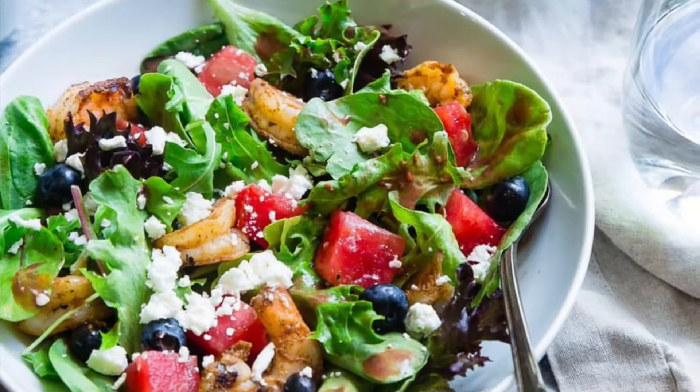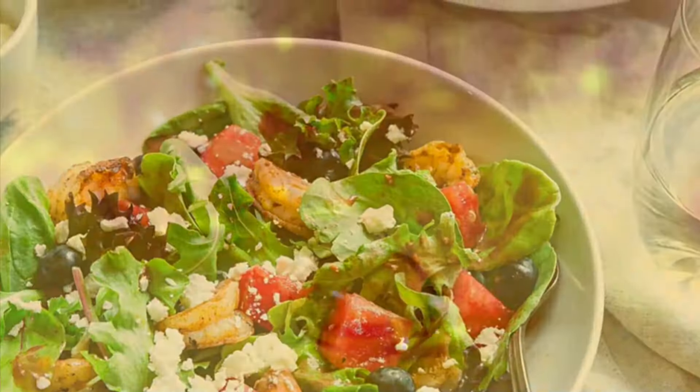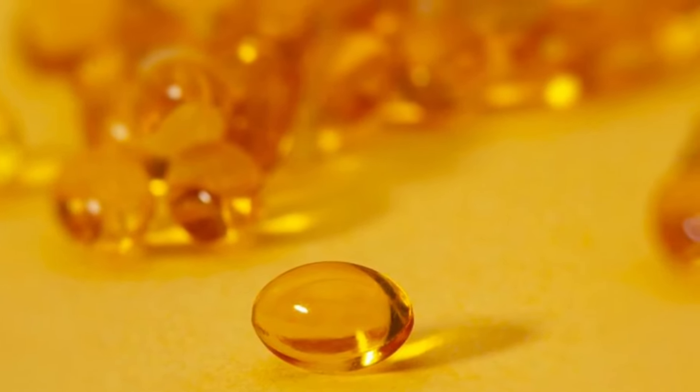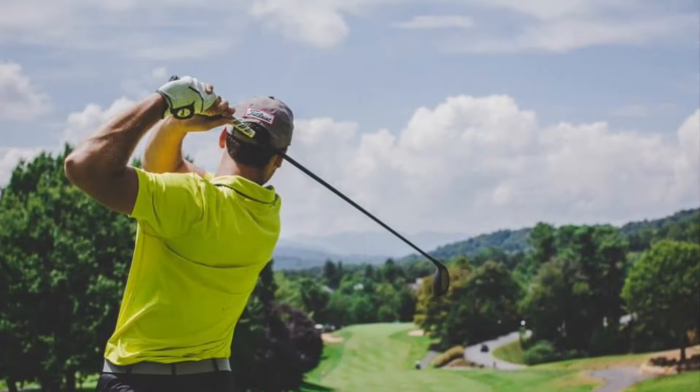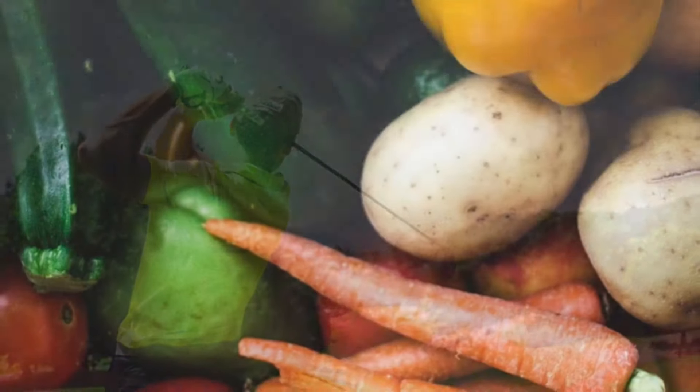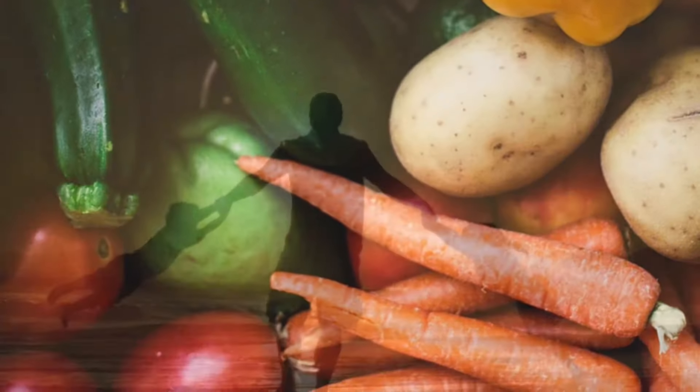Congratulations on choosing Genfinity Aging SOS Longevity Testing. By completing this test, you are choosing to allow science to help you learn all you can in order to live your longest and healthiest life. Let's begin.